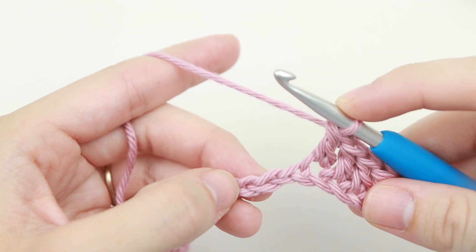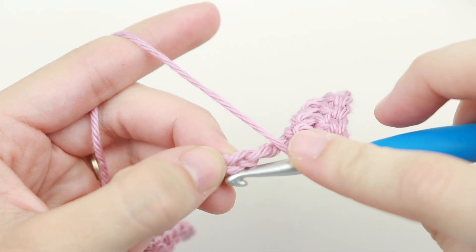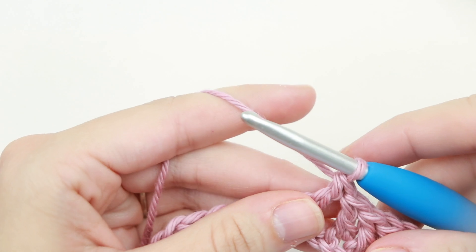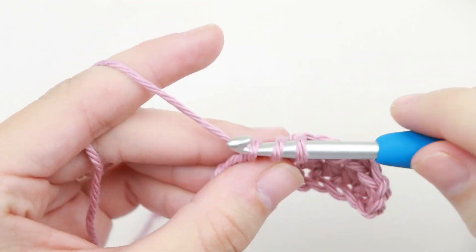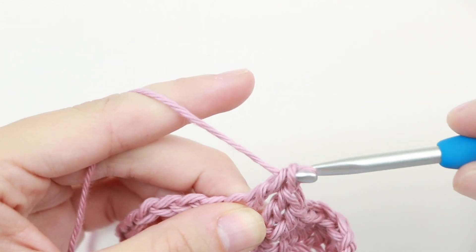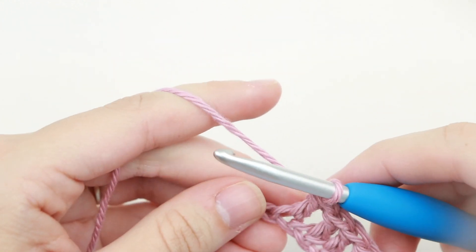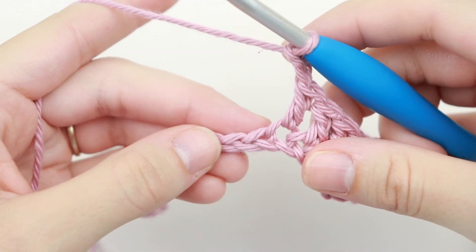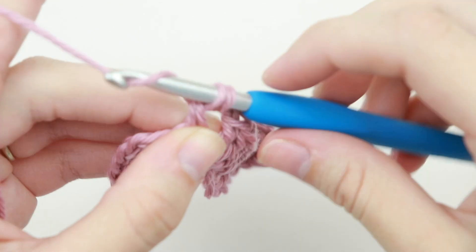Now we're going to skip two chains and double crochet into that third chain — skip one, skip two, and double crochet into that third chain. Now double crochet into each of the next three chains — one, two, three. Then chain two and double crochet into each of the next four chains, going straight into that next chain and placing one double crochet into each of the next four chains.